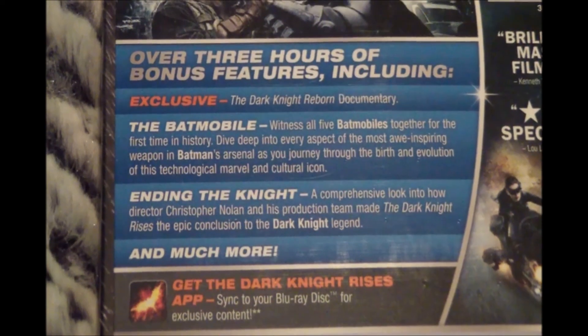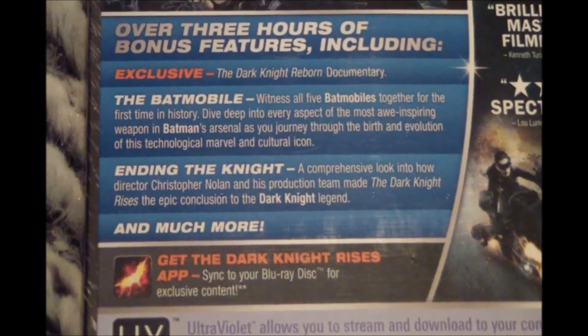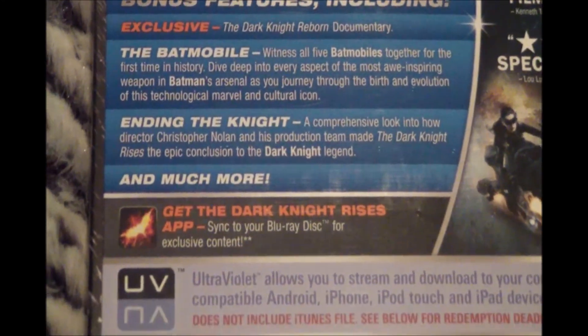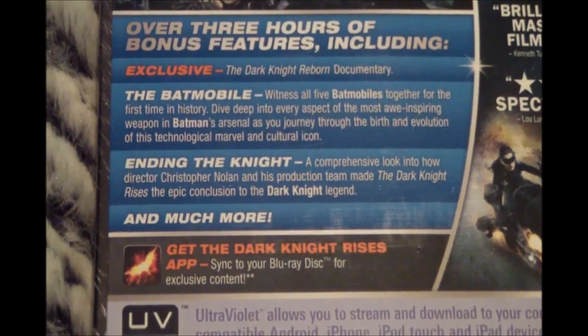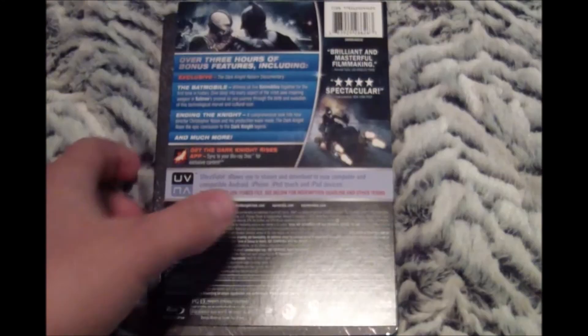The Steelbook also includes over three hours of bonus features, such as the exclusive Dark Knight Reborn documentary, the Batmobile, Ending the Night, and much more. Also, you can get the Dark Knight Rises app and sync to it with your Blu-ray disc for exclusive content.